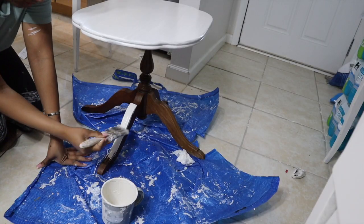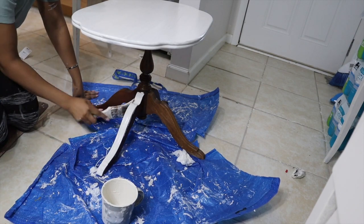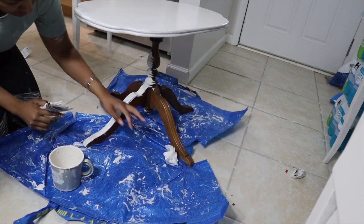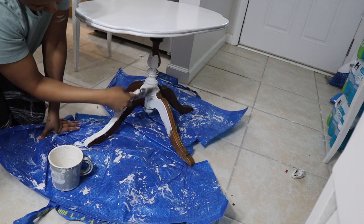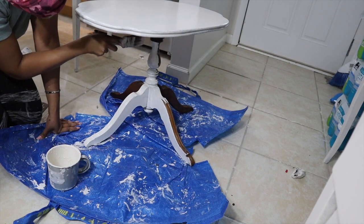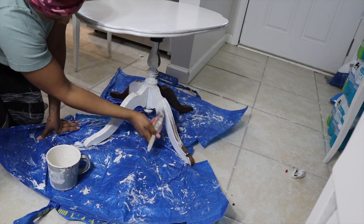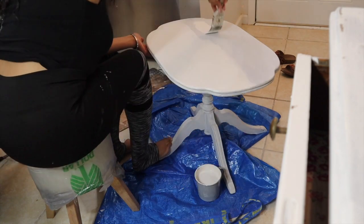I also use these synthetic brushes from Amazon. What I love about them is that they aren't natural hair — with a natural hair brush, the bristles shed and you can get little pieces of hair stuck in your paint. With synthetic brushes, that doesn't happen and you also don't have to worry about brush strokes. There are absolutely no brush strokes when you paint with synthetic brushes, as long as you're cleaning them regularly.